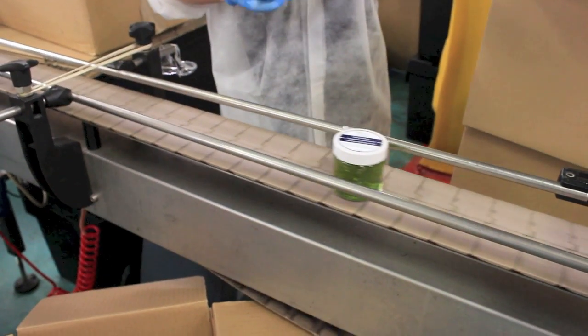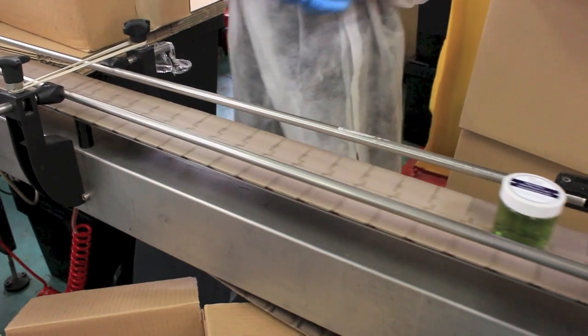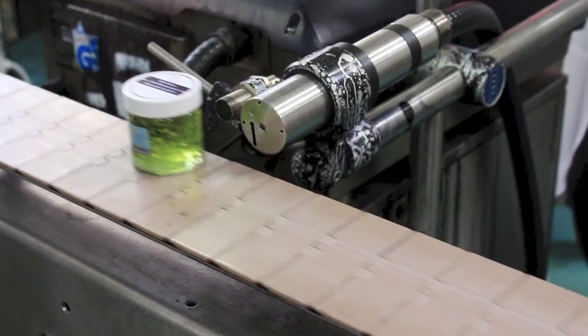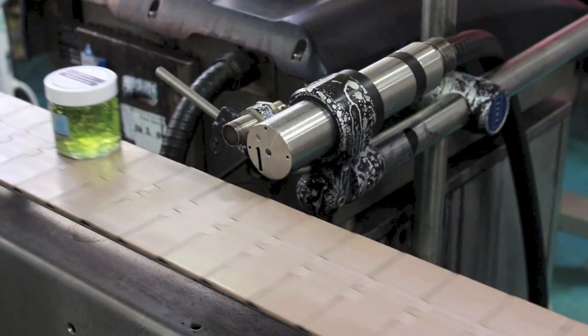After the products have been labelled, they are carefully placed onto another conveyor belt with their blank side facing our ink coding machine. The machine prints product codes onto the containers through perfectly timed sprays of ink, which dry instantly upon contact.